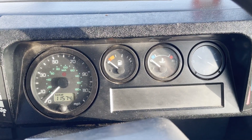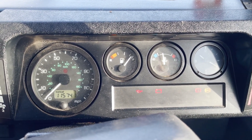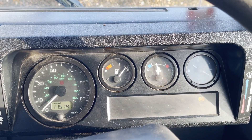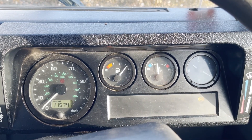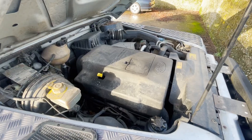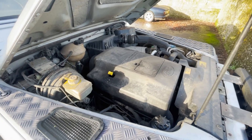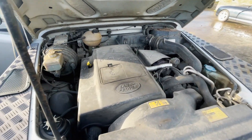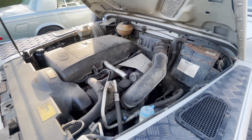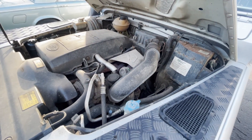Quick view: start up and idling on this Defender 110. All the lights come up as they should. Starts nice — and it's correct that the ABS light doesn't go out until you're doing five miles an hour. And there's the late TD5 engine just doing what it should, just run in at 116k. No funny noises or funny smells — just doing what it's supposed to do.